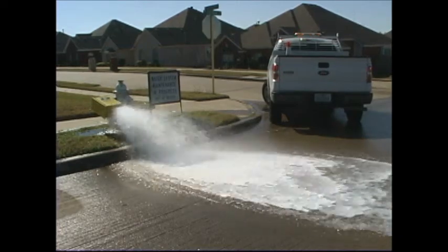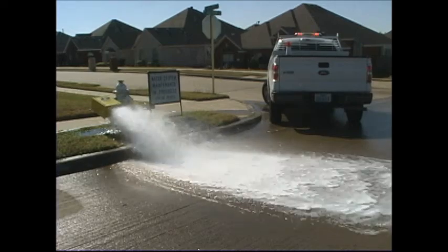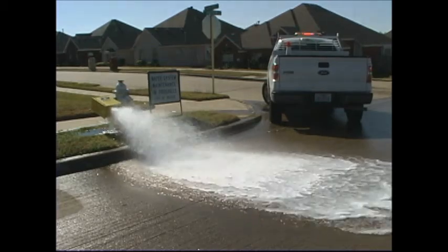Although it may appear to waste water, flushing the hydrant is part of a routine maintenance program necessary to maintain the integrity of the water system and to continue to deliver the highest quality water possible to our customers.